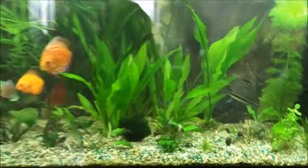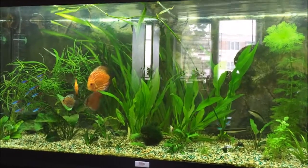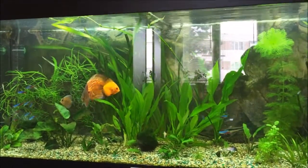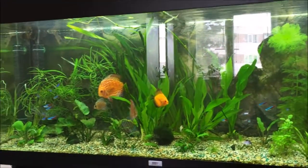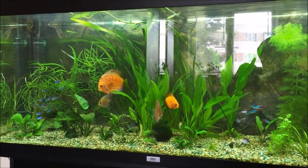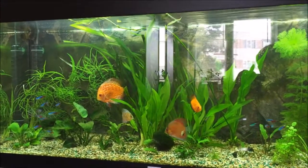Yeah, so I'm still waiting for the water to clear — it's a little milky, a little white. Good, okay, have a nice day and this is it for this week.